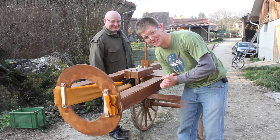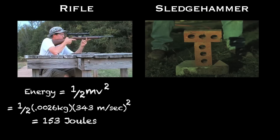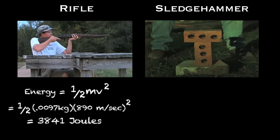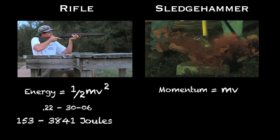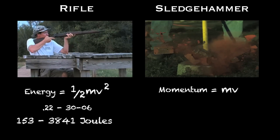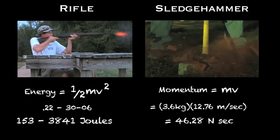So let's look at the physics of slingshots. Kinetic energy is one-half mass times velocity squared. For a .22, it's about 153 joules. But for a Springfield 30-06, it's 3,841 joules. I calculated the momentum of a sledgehammer by smashing bricks in the backyard and analyzing the high speed. It worked out to about 46 Newton seconds.